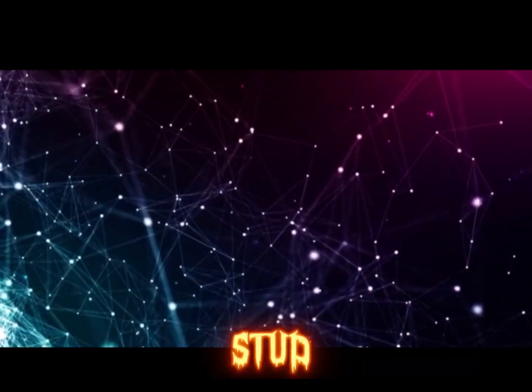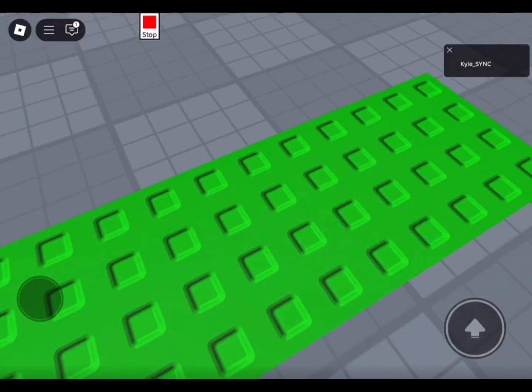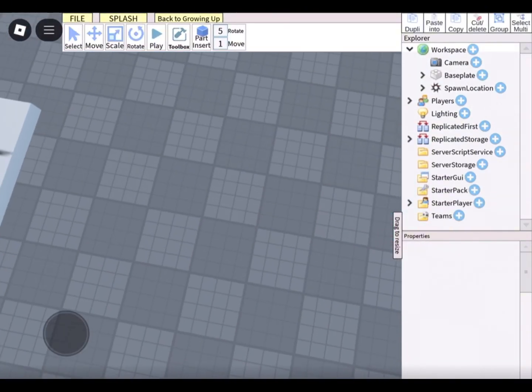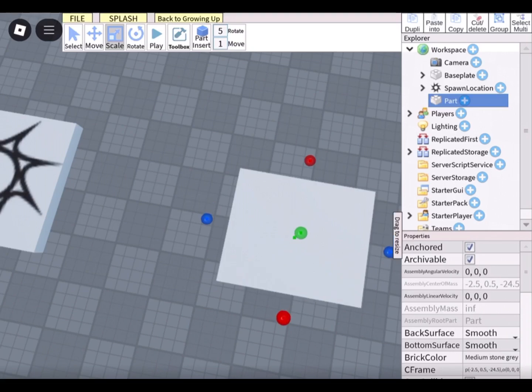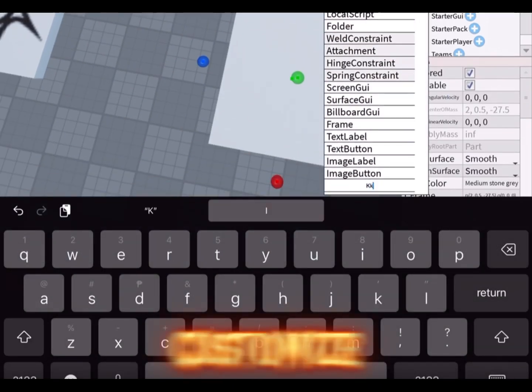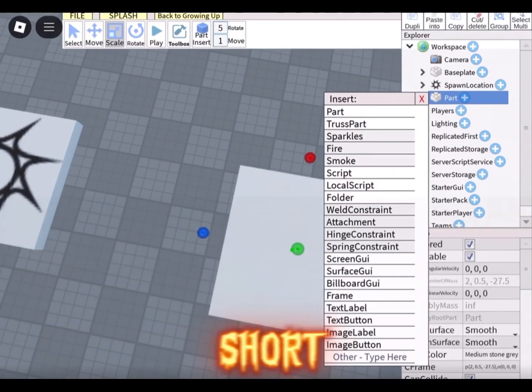Today I'll show you how to make a stud part in StudioLite. First, insert a part and customize it as you want. Don't forget to add the script — it's short and easy.